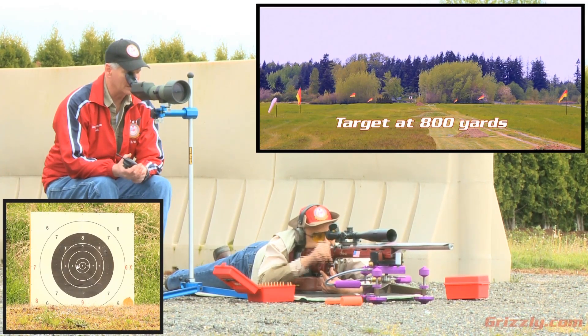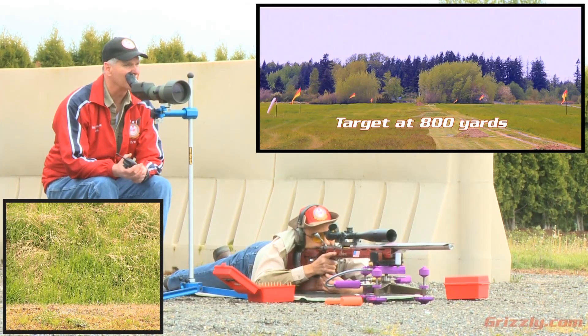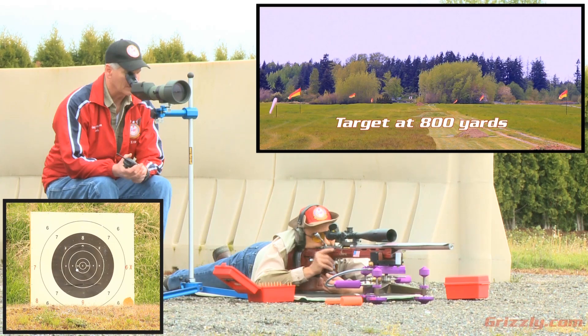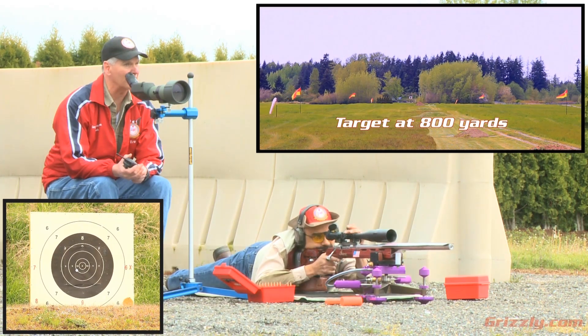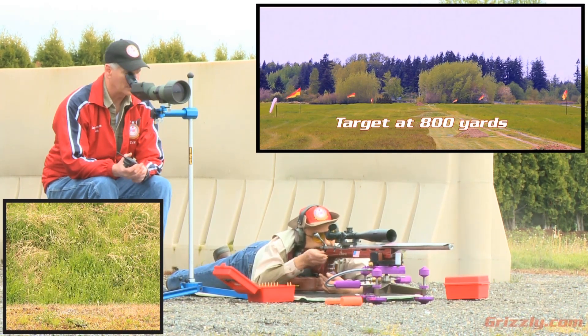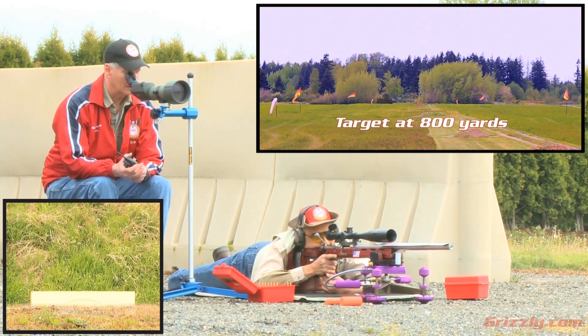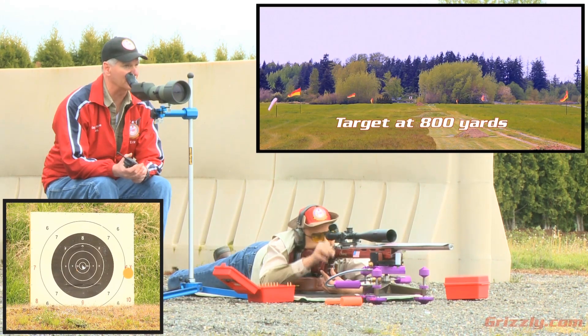First shot for record coming up, Shiraz. This is a right one. Okay, we just clipped it. One more click up. Let's go just outside right one — like one and a half. Looks like we're going back to the center a little bit on this next shot — right one, Shiraz.